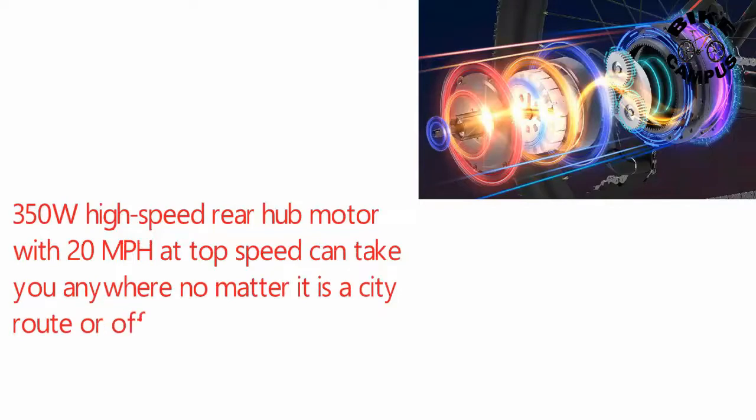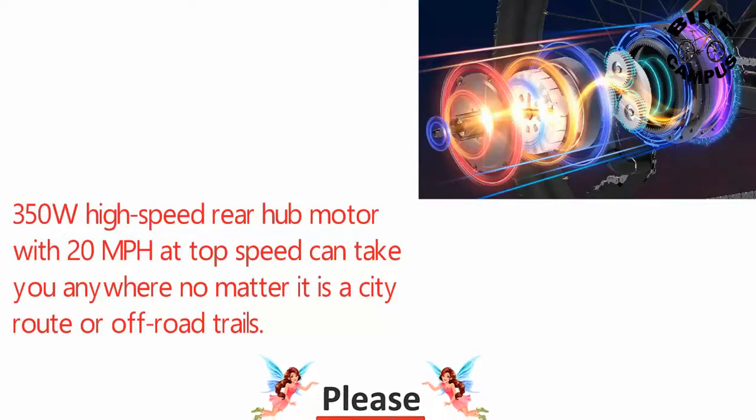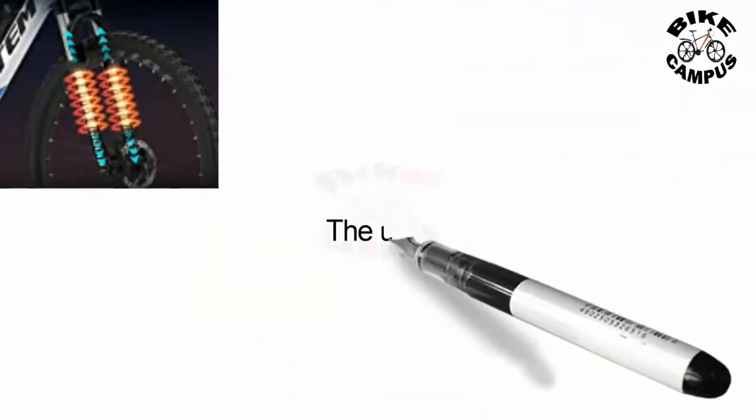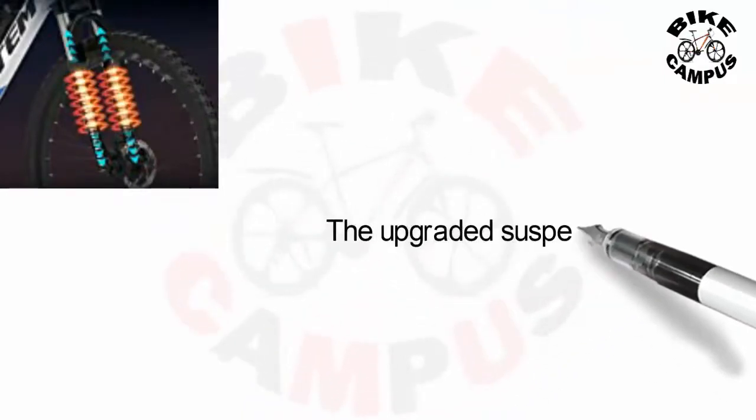350 watt high-speed rear hub motor with 20 mile per hour top speed can take you anywhere, whether it is a city route or off-road trails. The upgraded suspension fork provides more comfort over all terrains.